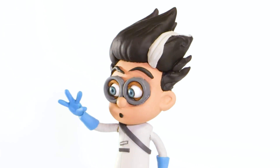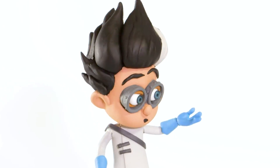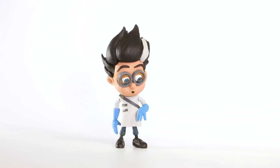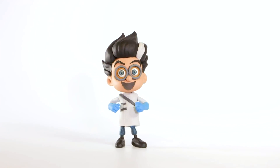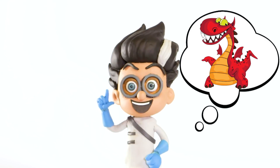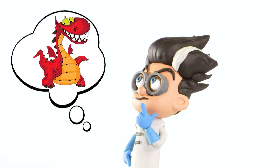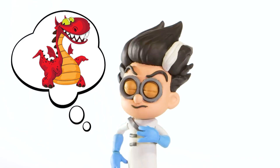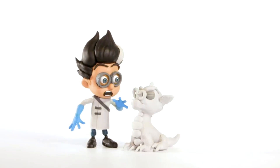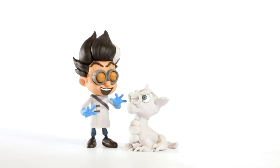It's Romeo! It's Romeo from PJ Masks! Hi Romeo! Romeo has an idea! It's a dragon! What are you going to do with the dragon, Romeo?